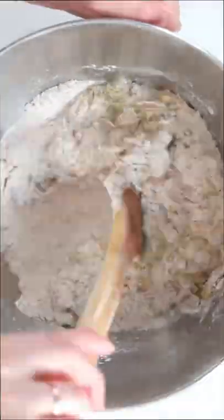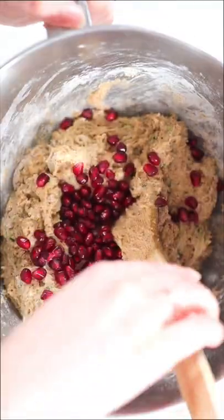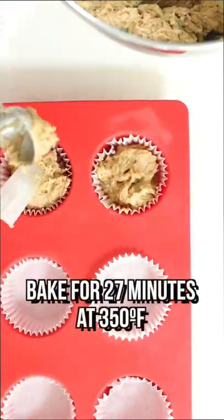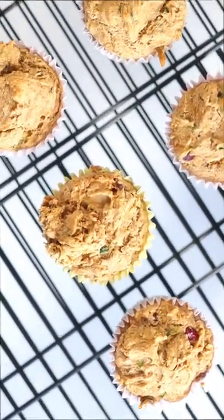Pour in that delicious wet mixture into the dry and give it a good stir until it's one big happy uniform mixture. Add in your pomegranate seeds, fill them up, and bake for 27 minutes at 350 degrees Fahrenheit. From there, take a deep breath and enjoy the delicious smells permeating your whole house.